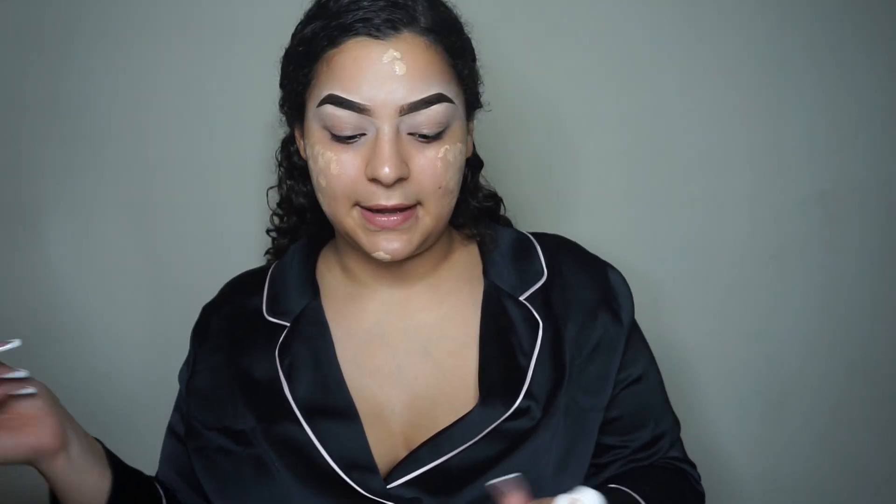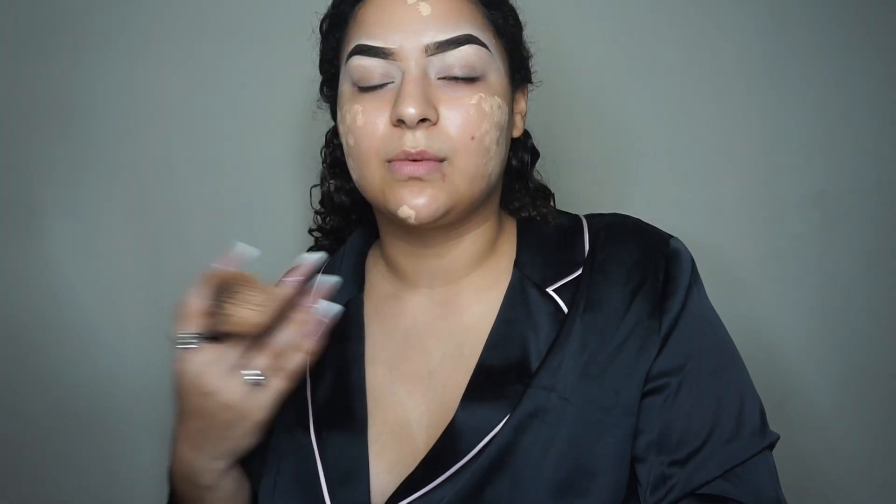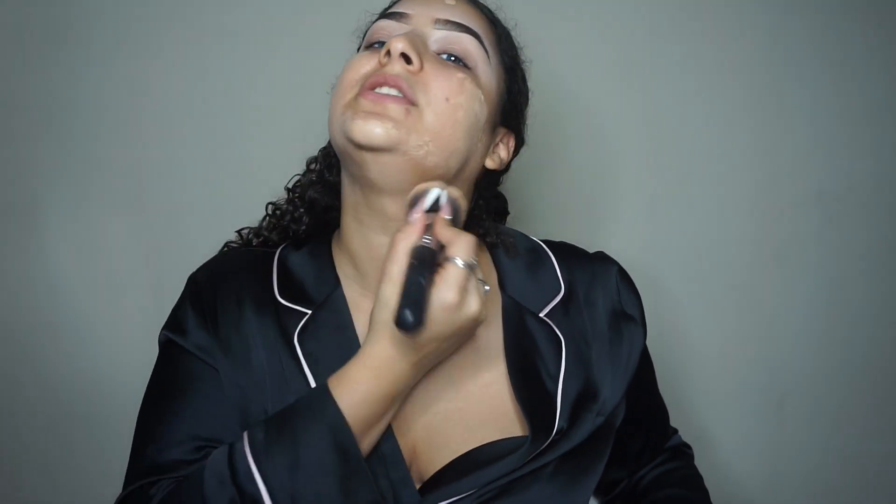I forgot primer but I don't use primer every day. I'm really gonna show y'all techniques — not really what works best for me, because what works best for me is not gonna work best for you, but I'm gonna tell you how to contour your face. I don't use primer like that every day — just whenever I feel like it, whenever I remember. Drag that foundation down to your neck.